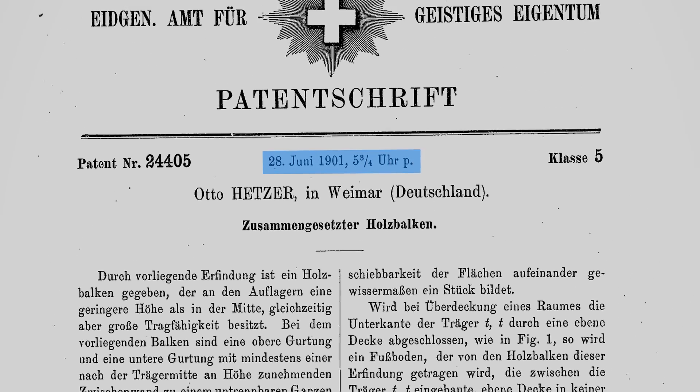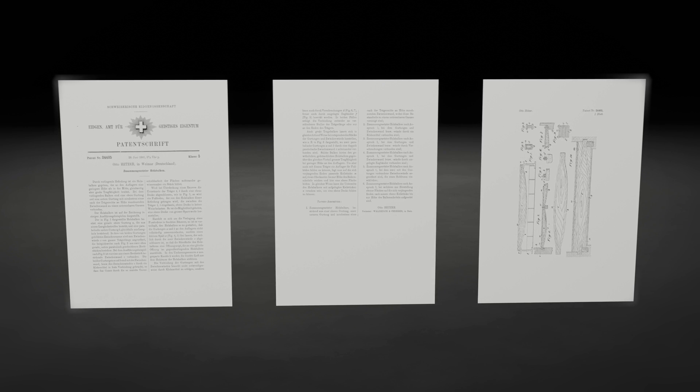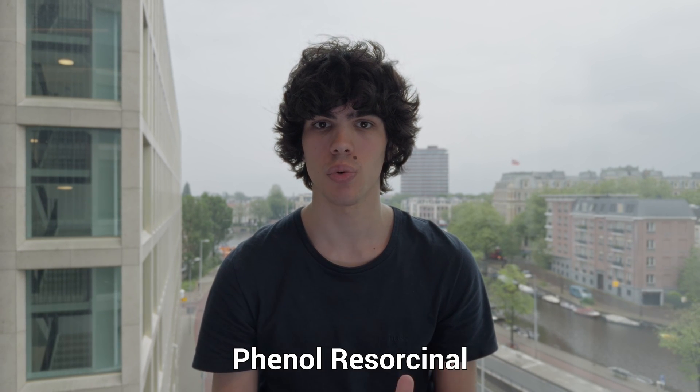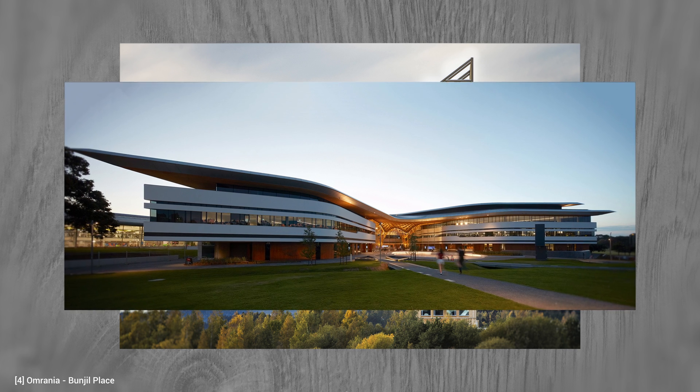Glue laminated timber found its initial applications in Europe in the early 1890s. In 1901, a patent from Switzerland marked the true beginning of glue laminated timber construction. A pivotal advancement that significantly propelled the glulam industry forward was the introduction of fully water-resistant phenol-resorcinol adhesives in the year 1942. This innovation was crucial, as it made it possible to use glulam in exterior environments without fear of degrading glue lines due to environmental factors.